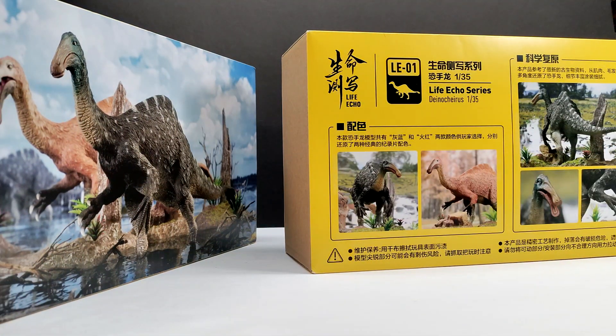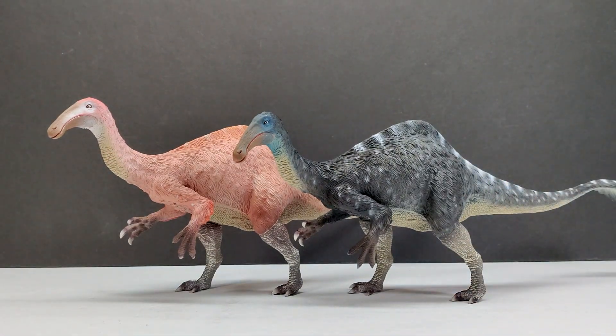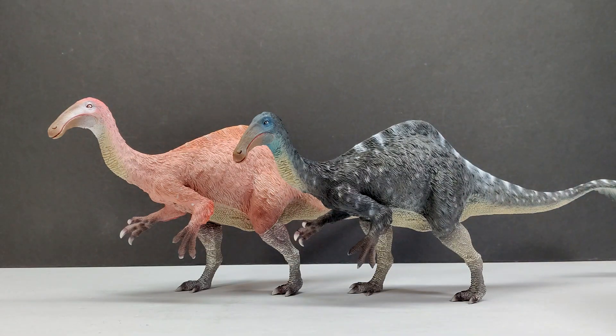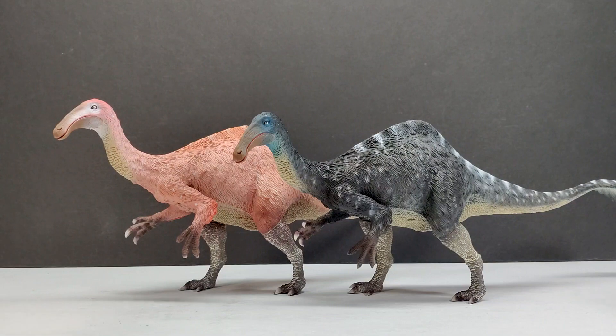Here are our two Deinocheirus, and straight out of the box I must say these are really well done and very high quality. They actually have some decent weight to them and look exceptional — they definitely did a great job on the sculpts. They've also done a very nice job on the paint apps on both. I really love this one because it's got that kind of prehistoric planet look to it, but I actually quite like the other one too.